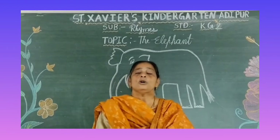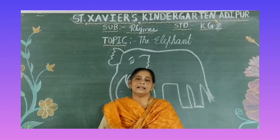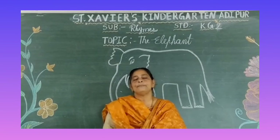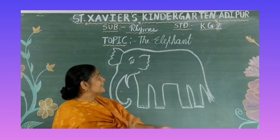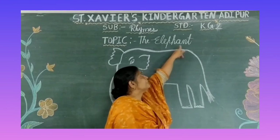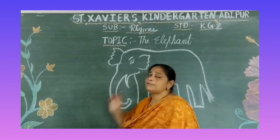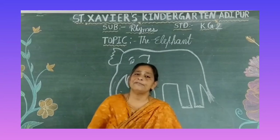And what did we learn today? The elephant song. What did we learn from the elephant song? Elephant! Elephant ka spelling kya hai? E-L-E-P-H-A-N-T, Elephant. What is the spelling of elephant? E-L-E-P-H-A-N-T. And what is the color of an elephant? Elephant ka color kya hai? Black. What is the color of an elephant? Black color.